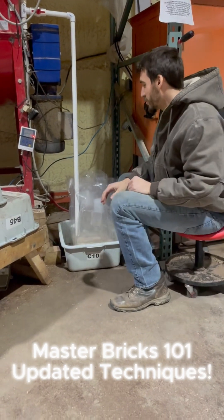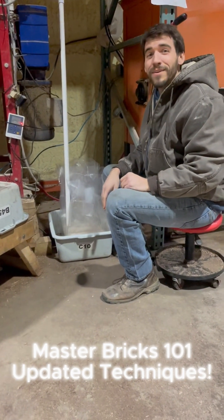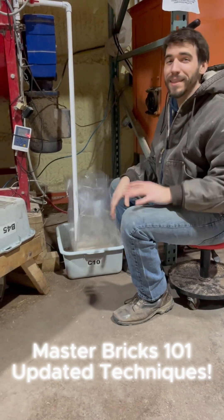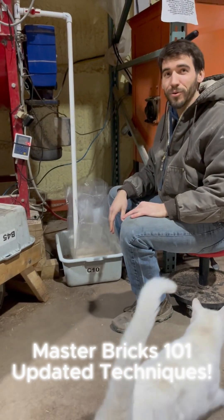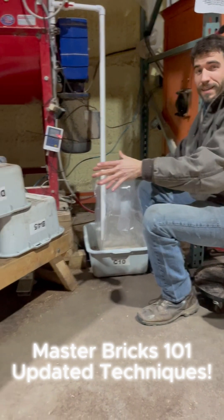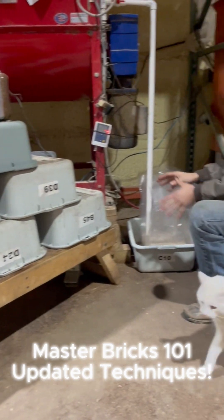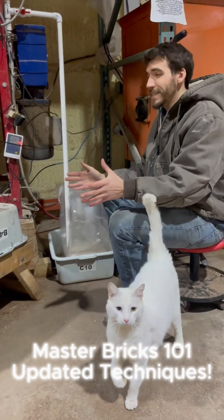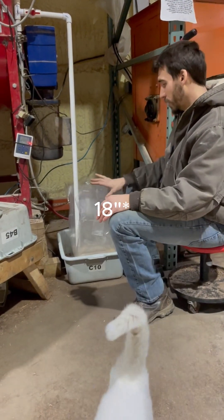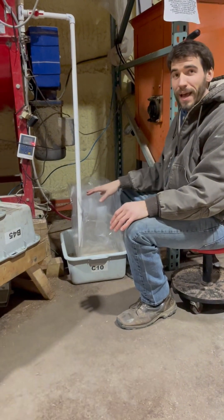This is the intro to your master brick video. You've just received your master bricks and you're wondering what the best method is to implement them into your workflow. What we have here are a couple of gray bins — we're fitting four bricks in these typical size bins, which are about 24 inches long, so we're putting four master bricks in there in the bags.